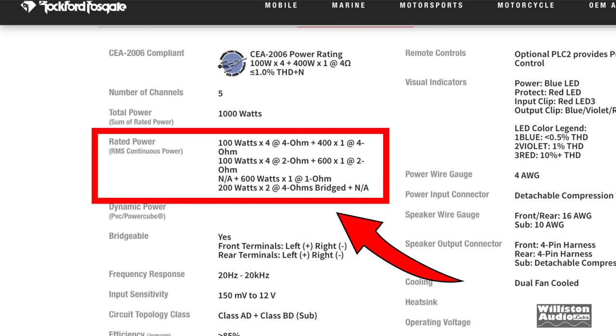As far as ratings: 100 watts by 4 at 4 ohms, 100 watts by 4 at 2 ohms, and at 4 ohms you get 400 watts on the sub channel. At 2 ohms you get 600 watts on the sub channel as well. You can also bridge the four channels down to 2 for 200 by 2.